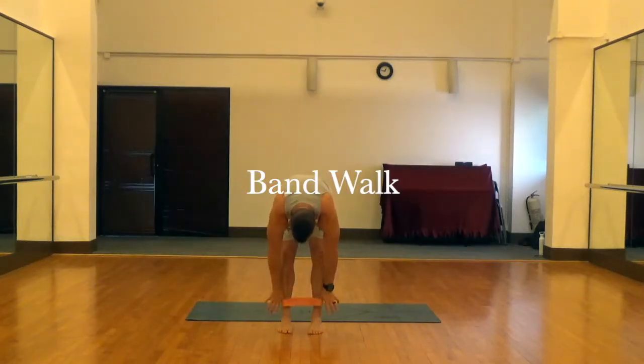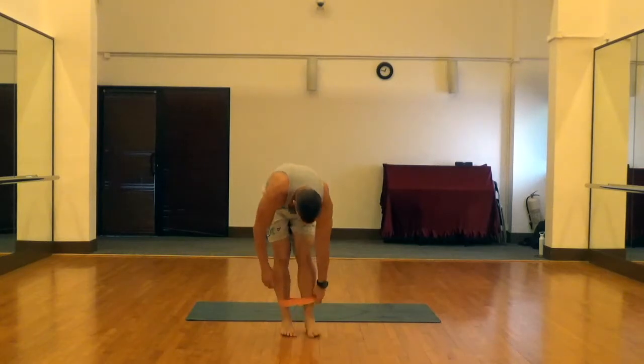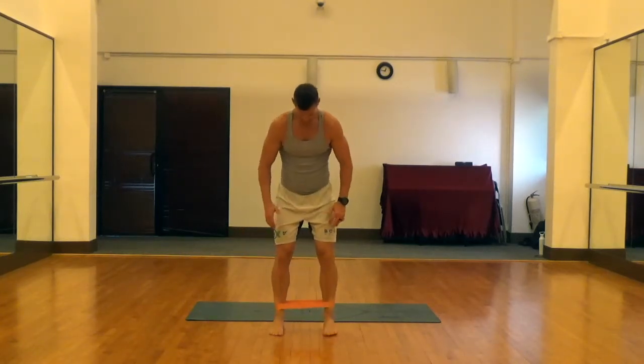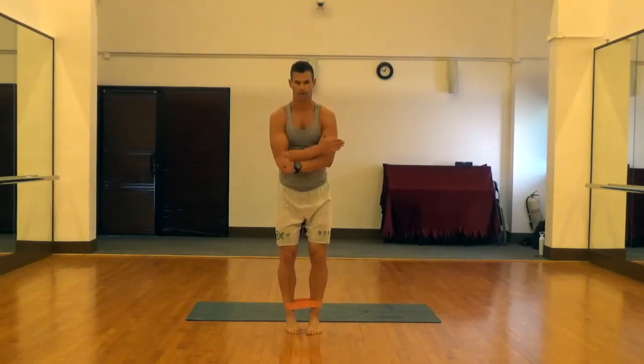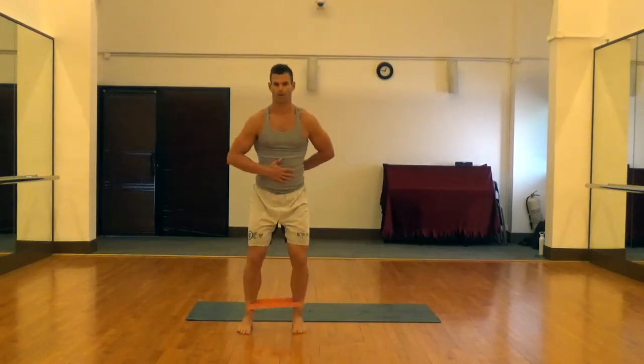This is a band walk, and we're just using the band around the lower leg just above the ankle to create some tension so that we can really work those abductor muscles and glute muscles. Positioning the band and feet is important — you don't want them so close together that you lose tension. You want to start at about hip width apart; that's your sweet spot right in the middle.